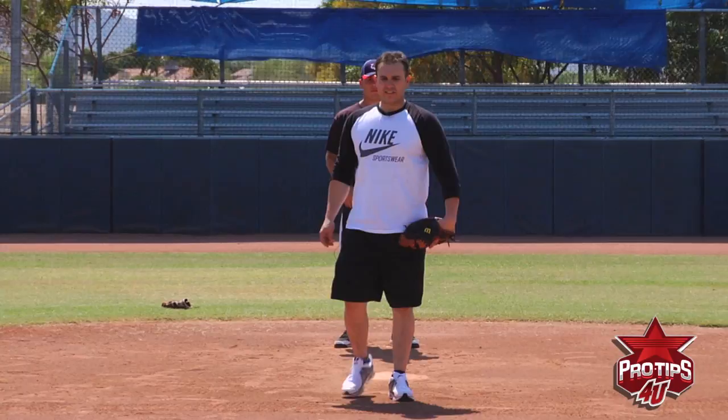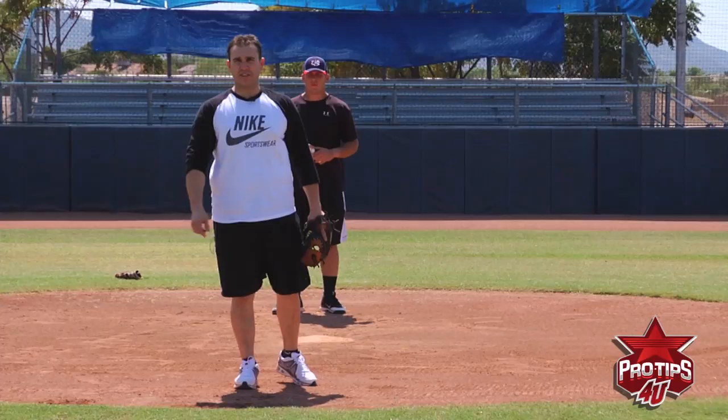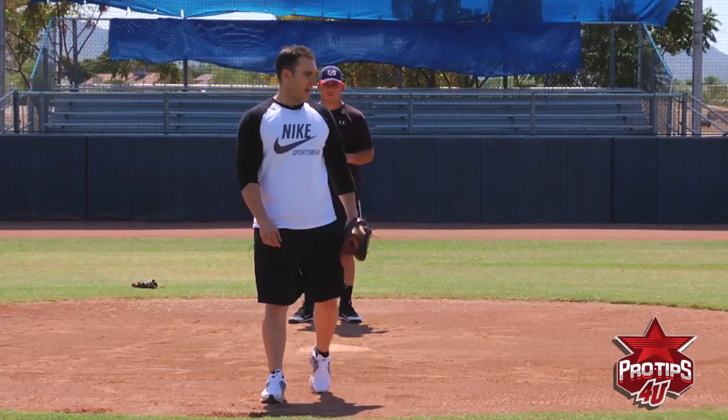Hi, I'm Miguel Montero and today I'm going to teach you guys how to field the bunt as a catcher. Today is a different way to field the bunt — it's a bunt to third base, it's a bunt to the pitcher, it's a bunt to first base. So I'm going to teach you the proper way to field the bunt and make an accurate throw.